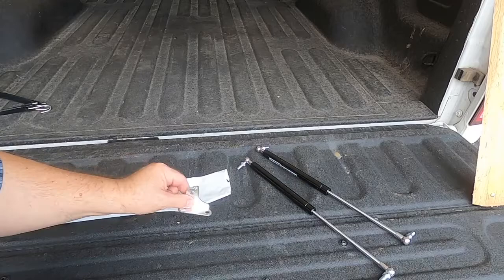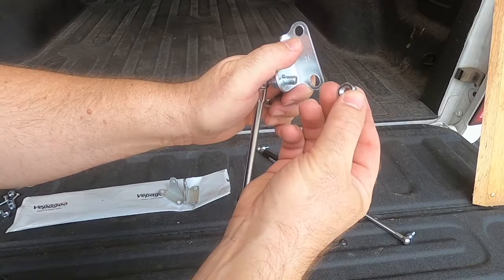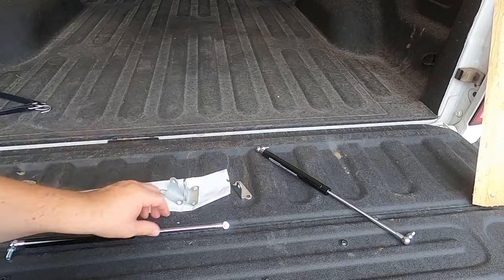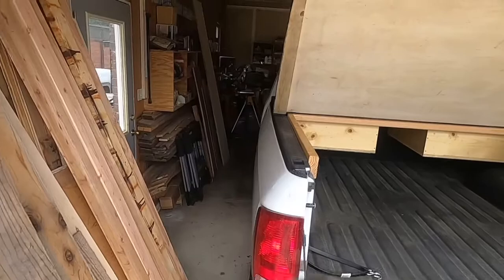One thing I noticed when I opened the contents is that these brackets connect with just standard nuts — these are not lock nuts. I didn't like that, so I'm going to replace these with some lock nuts, and I've already picked those up. They also don't come with mounting screws, so you have to provide those as well. But other than that, I'm pretty happy with these.